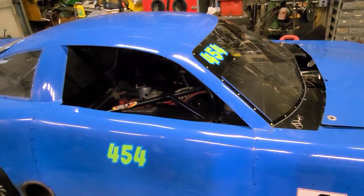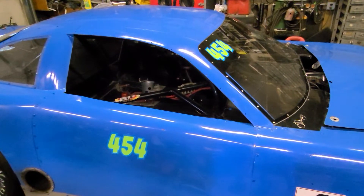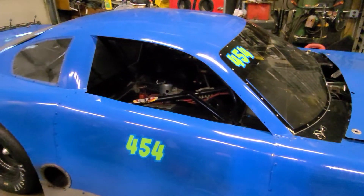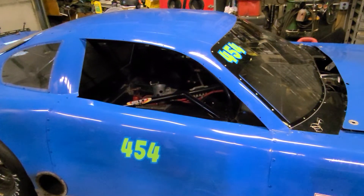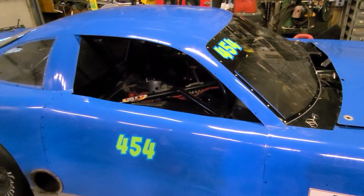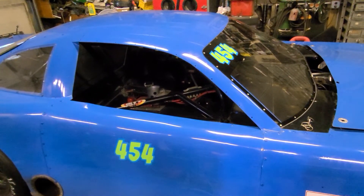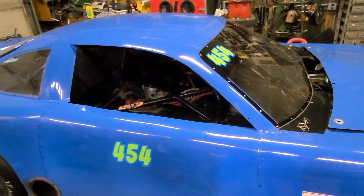We made some small tweaks and went into second practice — exact same numbers, nothing changed. The car had a little bit of a push still and was just a little bit loose off the corner, but it was way more drivable than before. We qualified a 14705, which is pretty much identical to what we were running in the practices.